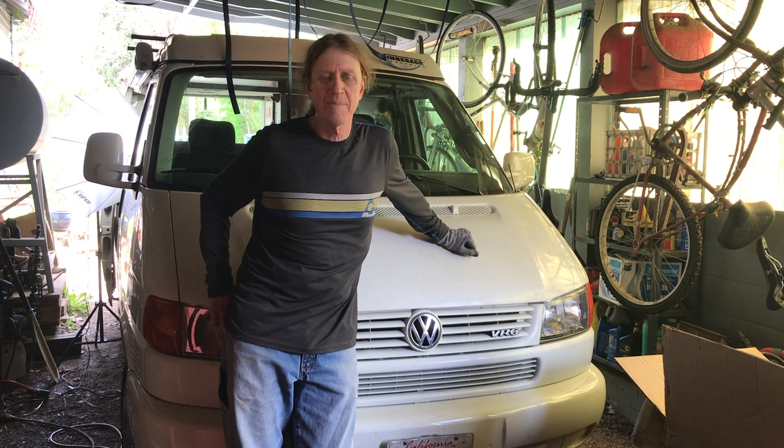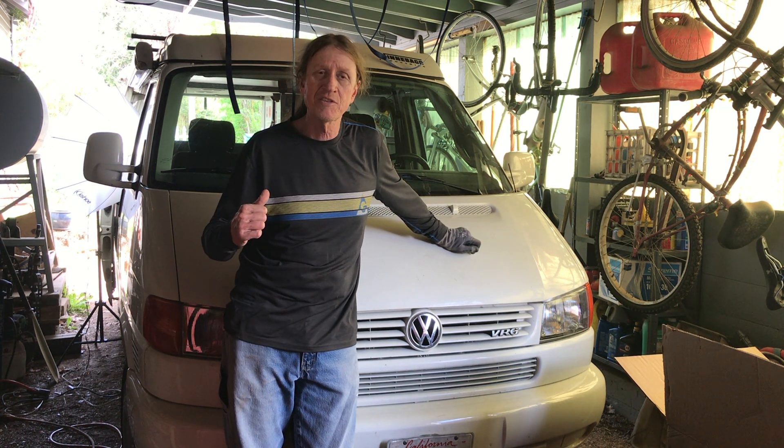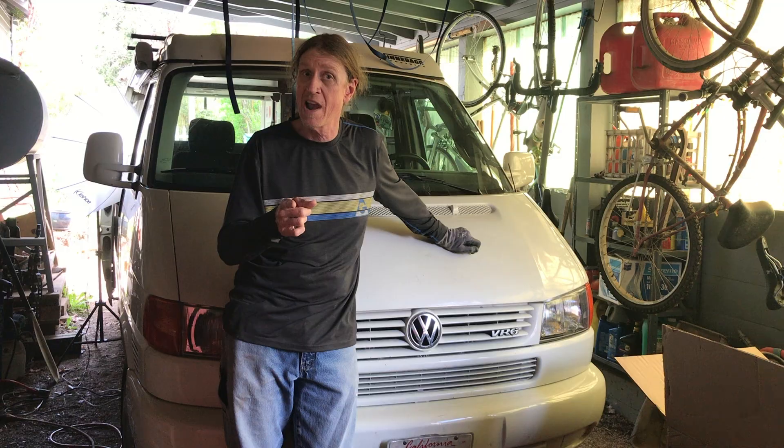Welcome. My name is Captain Danger. This is our 1997 Eurovan Campervan Shamu. Today I'm going to start the fridge project — I'm going to be replacing the Norcold with a TF65 truck fridge. I'm also going to be adding a 100 watt solar panel to top the battery off. We're going to get started right now.